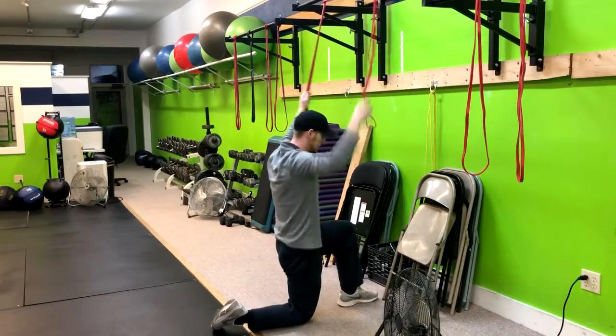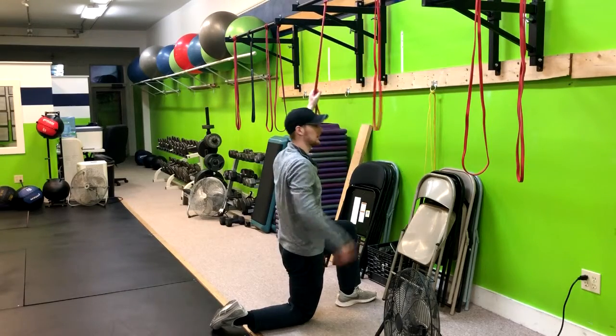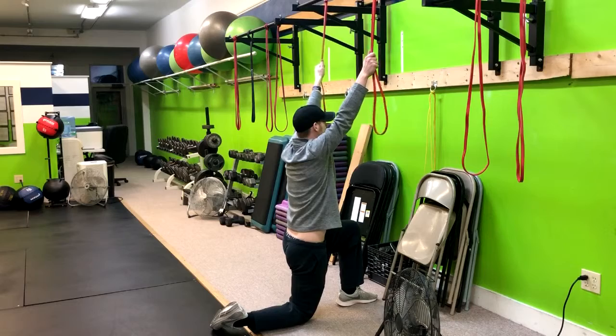From here we're going to that half kneeling position. I want that ankle stacked underneath my knee, I want to squeeze this back glute, and I'm grabbing up and reaching as high as I can.